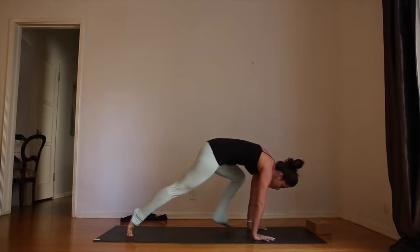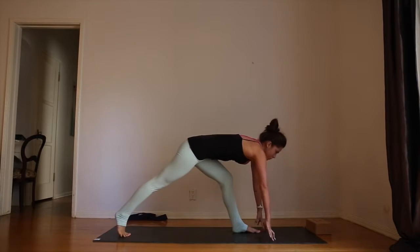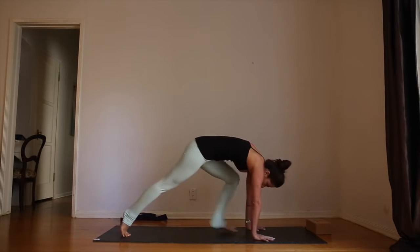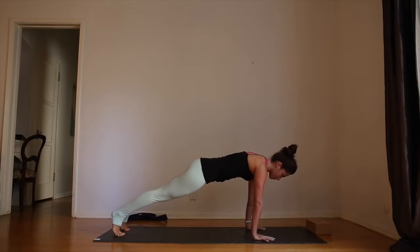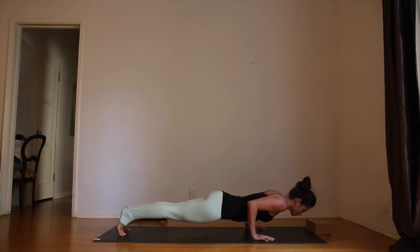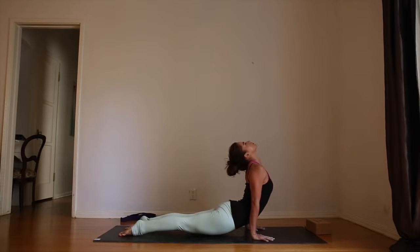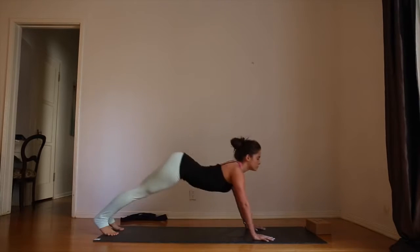On your next inhale, step the left foot forward. Rise onto the fingertips, long spine. Exhale, plant the hands, step the foot back — plank pose. As you exhale, take chaturanga. Inhale, up dog — knees are off the mat. Exhale, roll over the toes — downward facing dog.